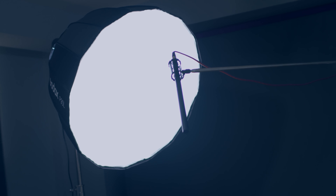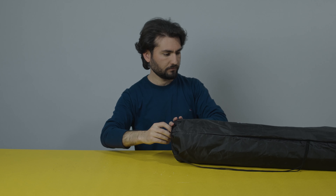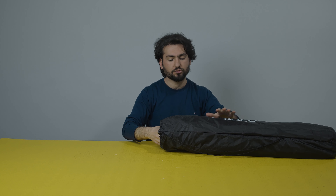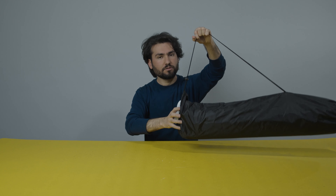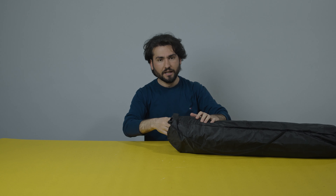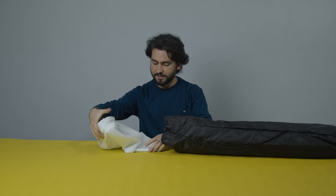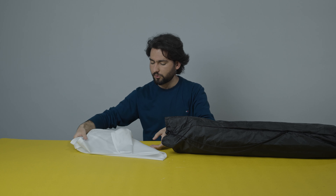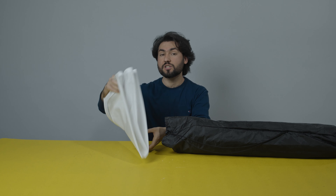I have here the Godox 120 centimeter softbox, which is mounted on the Aperture 120D with soft and very nice lighting. Let's open this and see which parts are available. It has a nice big pouch that you can use to carry this very easily anywhere. The first thing we have is the diffusion — the 120 centimeter octagon diffusion — which will be mounted in the first place of the softbox.